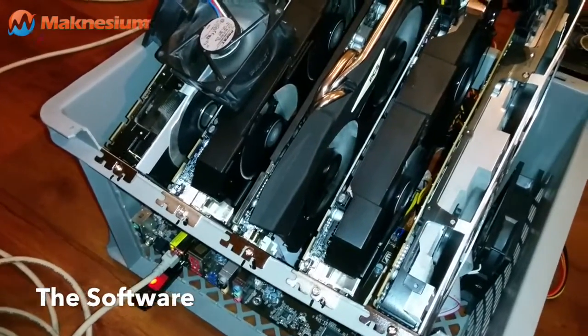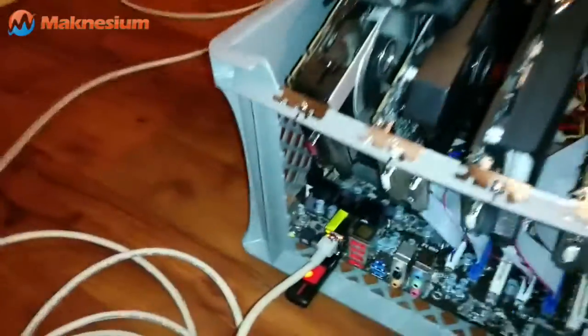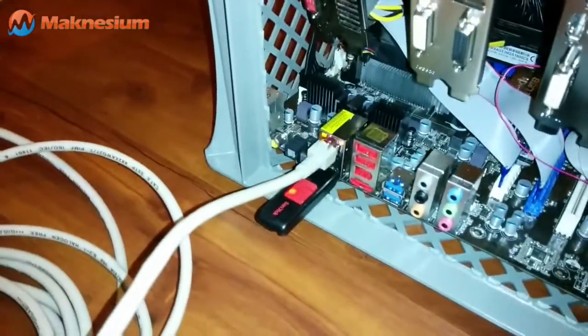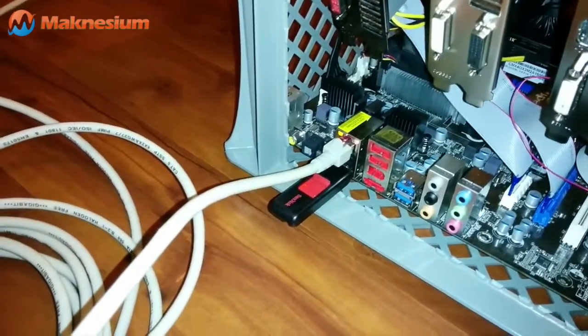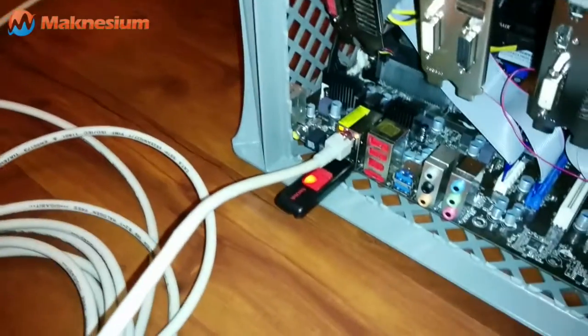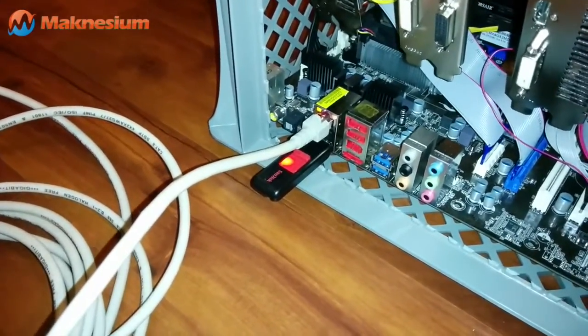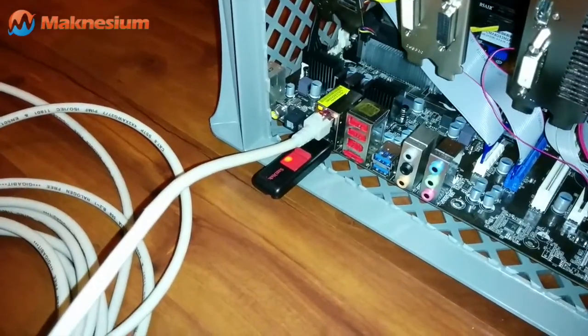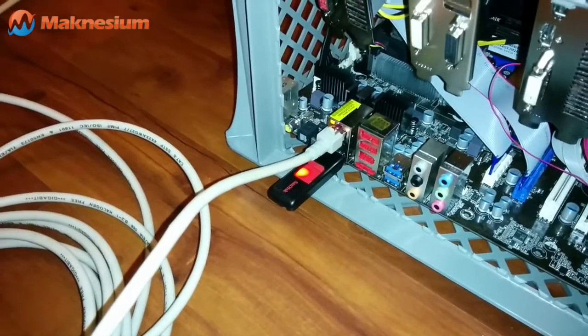The miner uses CG Miner 3.7.2 and it boots right off a USB stick with a Linux operating system. The advantage is that you don't have to buy a Windows license, you don't have to buy a hard drive, because Windows doesn't boot from a USB stick. And finally, you save the energy costs associated with running a hard disk.